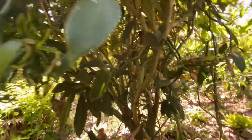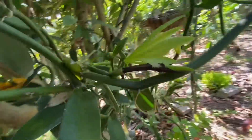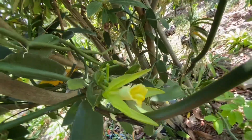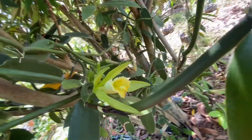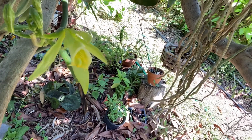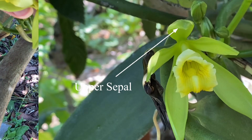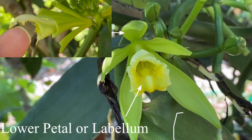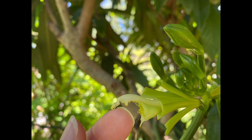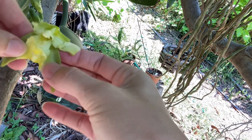This plant I got around four or five years ago. If I remember correctly it was about two to three feet in length, and I ended up putting it close to the live oak. Here I'm removing the sepals.